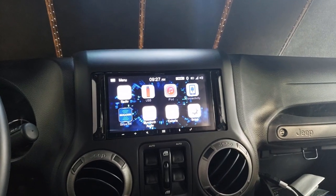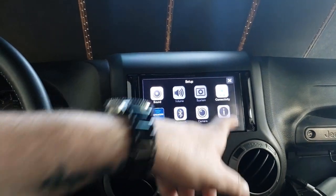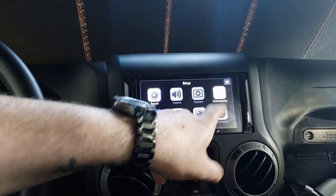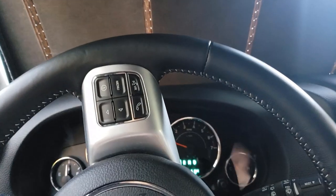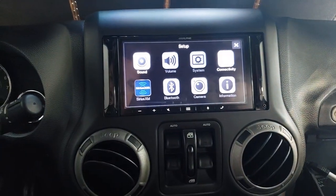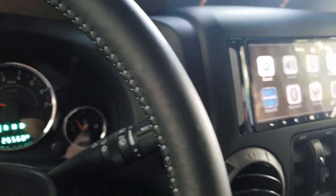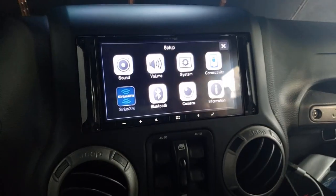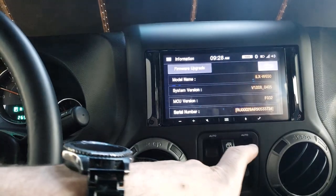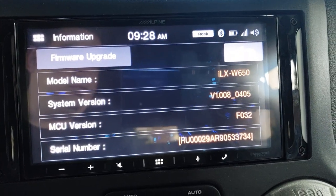First thing to do is go to settings. You can't get to it unless you're on the emergency brake, which is kind of annoying. I pulled the emergency brake — still not there — you gotta really crank it up.